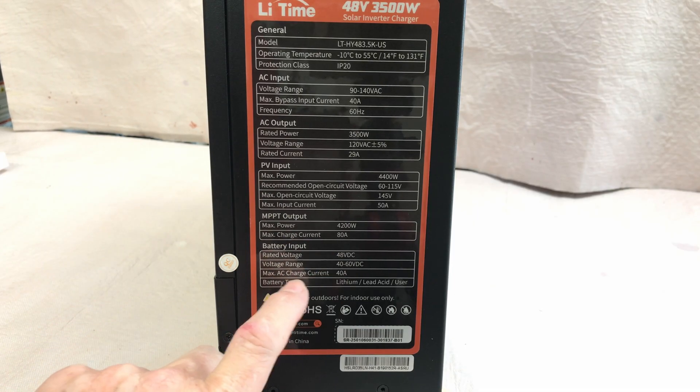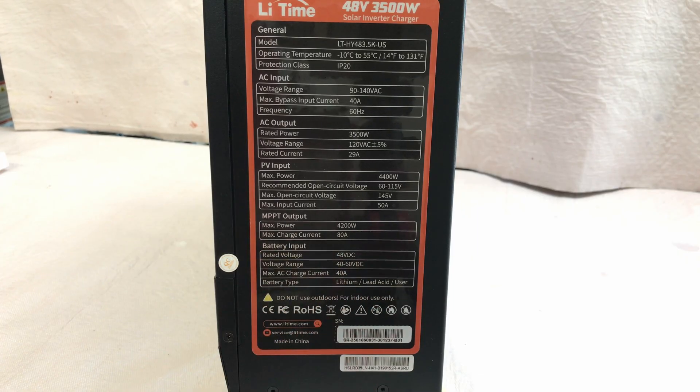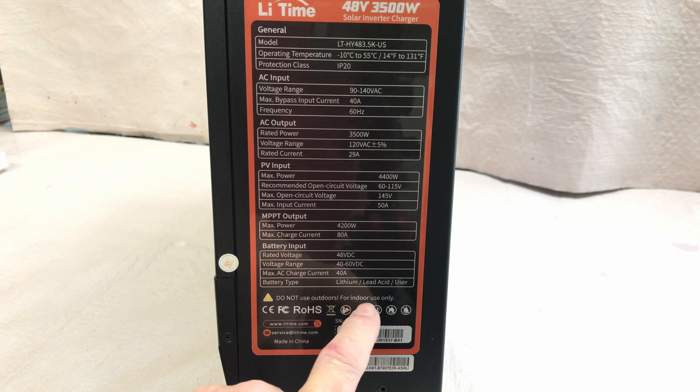Maximum AC charge current is 40 amps, and this unit supports lithium, lead acid, or a user menu for setting up your own parameters. It specifies indoor use only, which is what I'll be using it for.